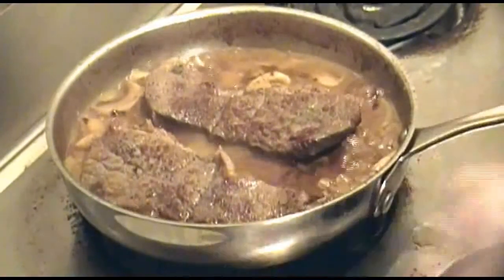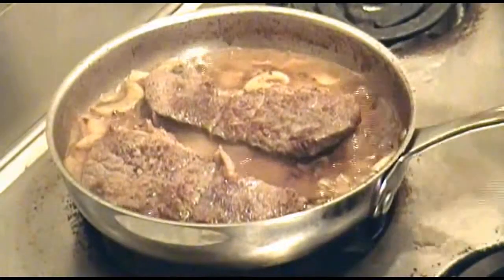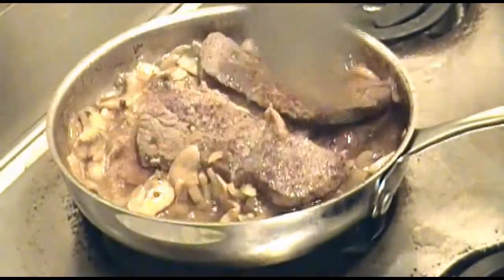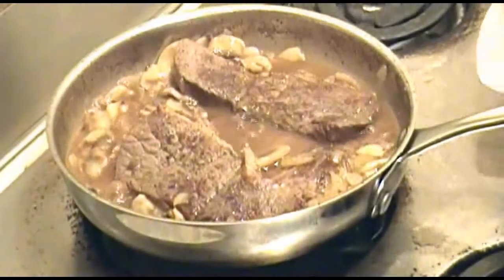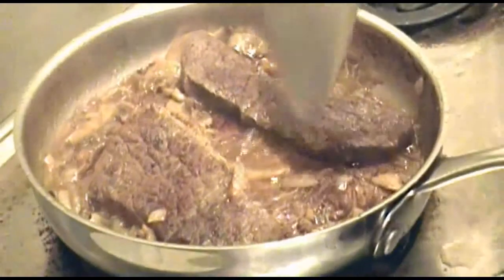Now remove the cover. Turn the heat up to high. Stir up everything really good and let it boil down until it begins to thicken, which is about another 10 minutes. Oh yeah, here we go.